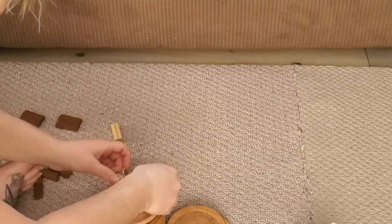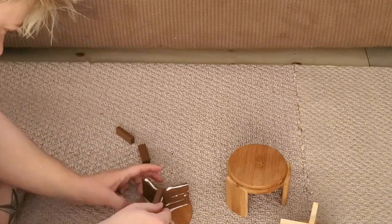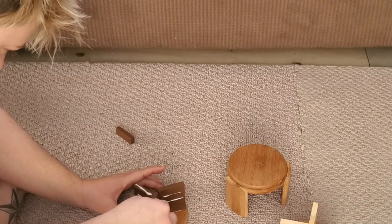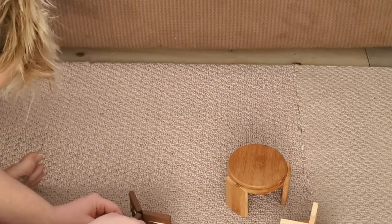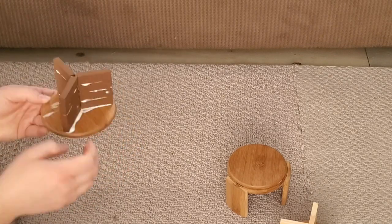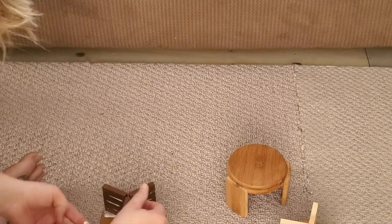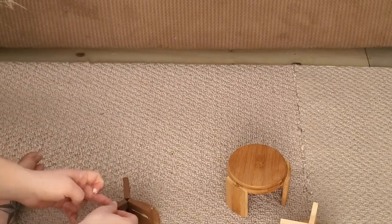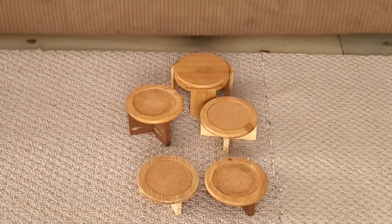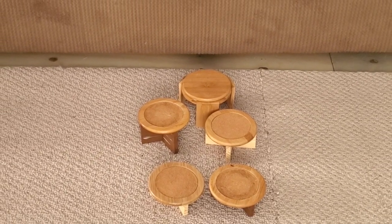Once finished with the glue, I just wiped the excess glue off and let them dry upside down. This is our finished result!